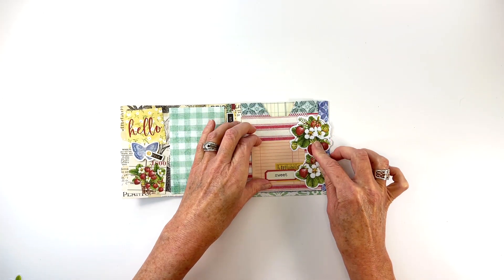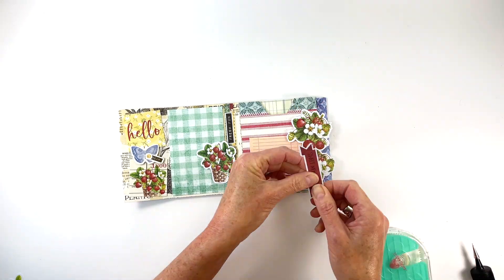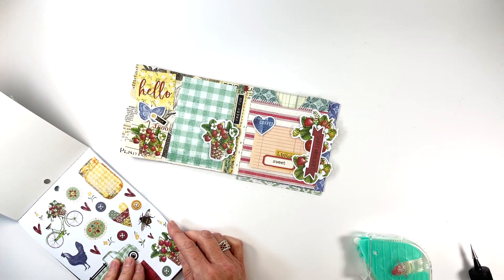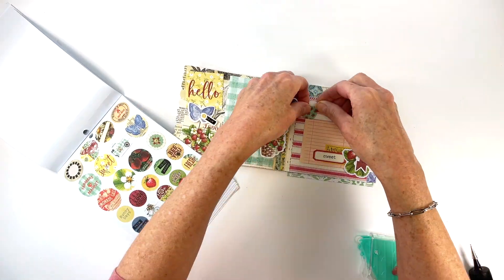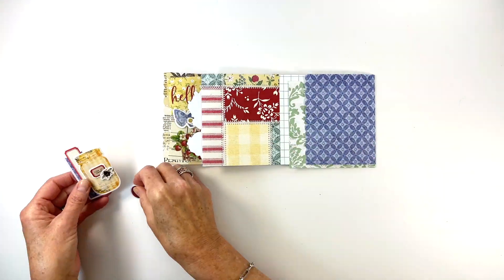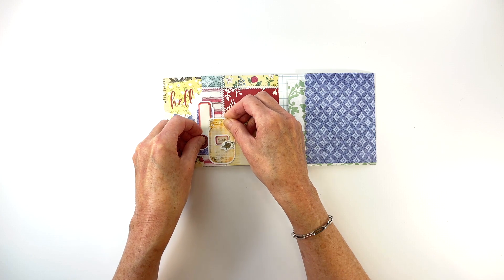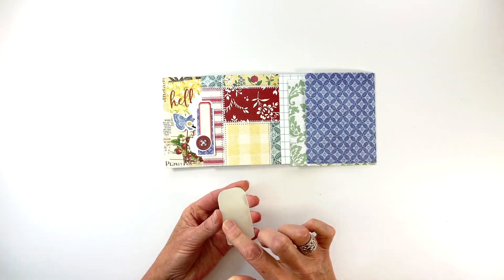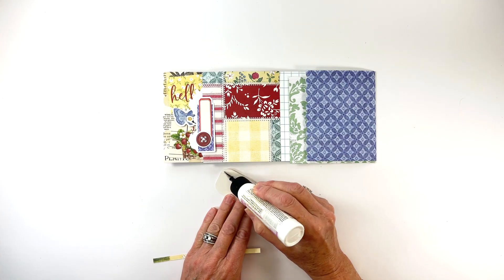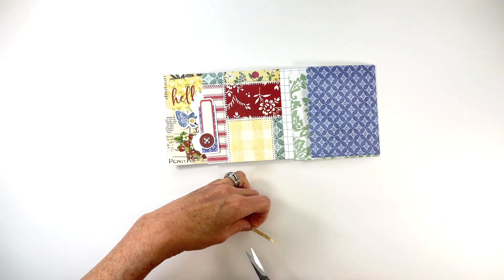On the pocket page I add embellishments on the right side so that they hang over the edge and can be seen when the album is closed. Once those are adhered I layer in more bits and pieces, a journal card, stickers, and enamel dots. The pieces that hang over will show on the back side of the pocket page but we will cover most of that with more embellishments. On the back side of the pocket page I add a layered chipboard element that will hold a decorative card, with two layers of patterned paper strips in an L shape on the left edge and bottom to pop it up just enough for the decorative card to slide in and out but still be held in place.